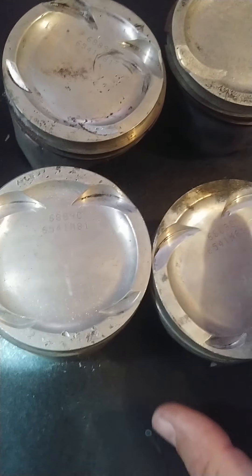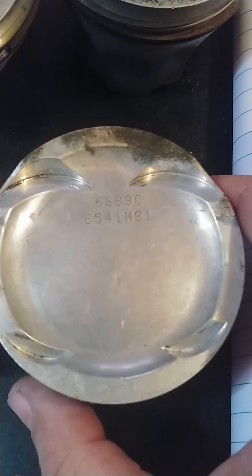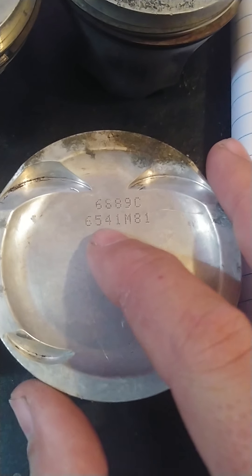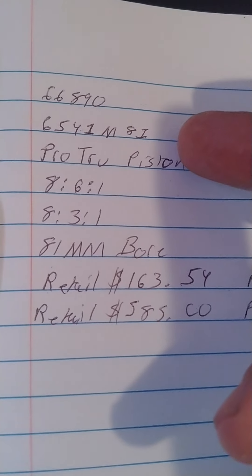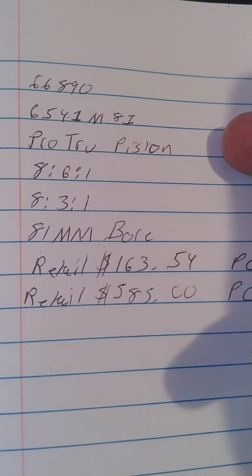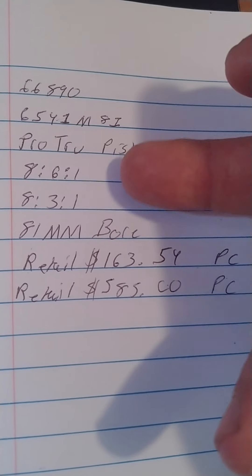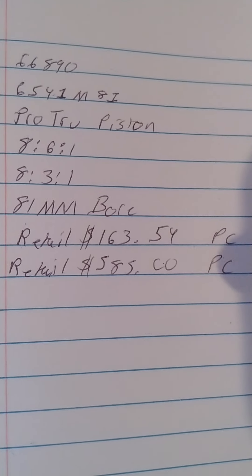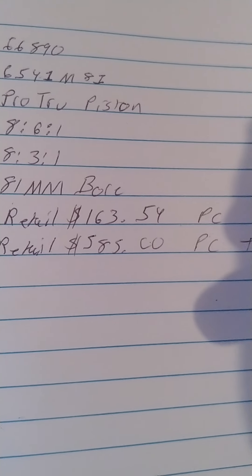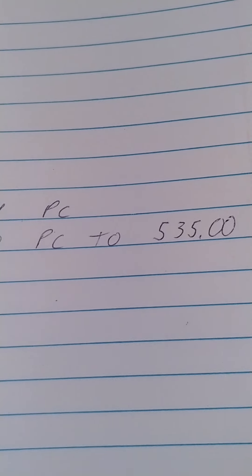Today we've got some used pistons. The part number is 6689C and 6541M81 — that second number I found information on. It's a Wiseco Pro Tru piston, either 86 to 1 or 83 to 1 compression ratio, 81 millimeter bore — so it's probably for a B16, LS, or GSR. These retail for about $163 to $585 a piece.